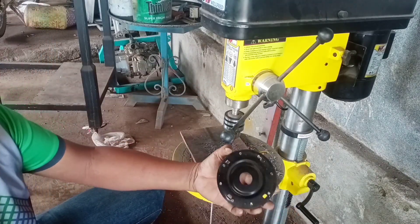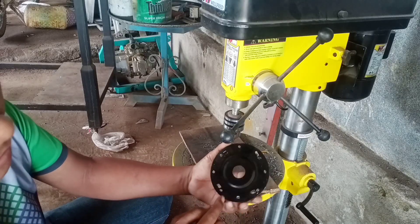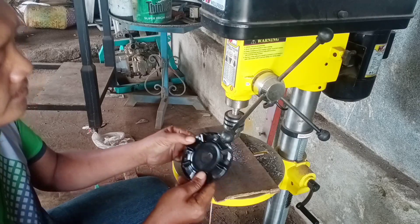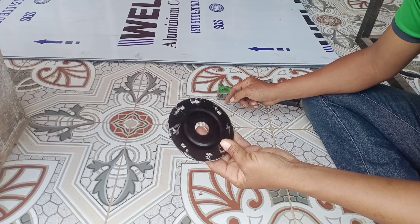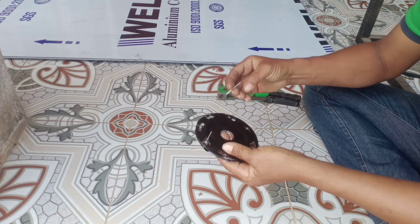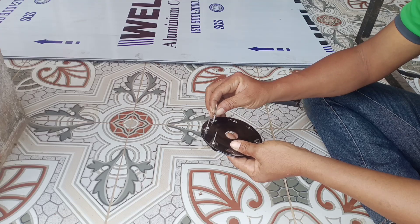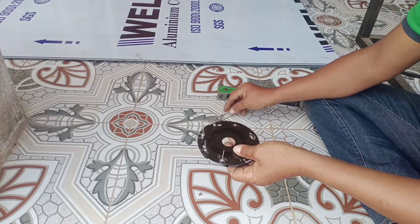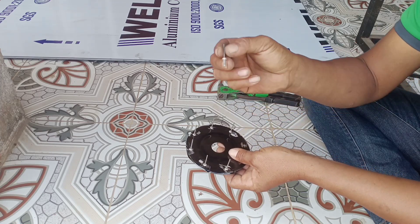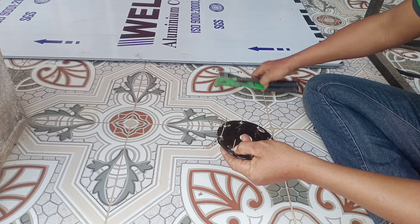Kita sudah bur semuanya. Kita kosok sedikit, kita sesuaikan sedikit. Setelah kita bur, lalu kita rebate seperti ini semuanya. Dicamin, awet. Ini sebetulnya yang bagus itu yang besar. Kalau besar itu bagus, ditahan. Yang kecil seperti ini kadang-kadang masih terlepas. Kadang-kadang ada juga yang dikasih baut atau dikasih sepul.